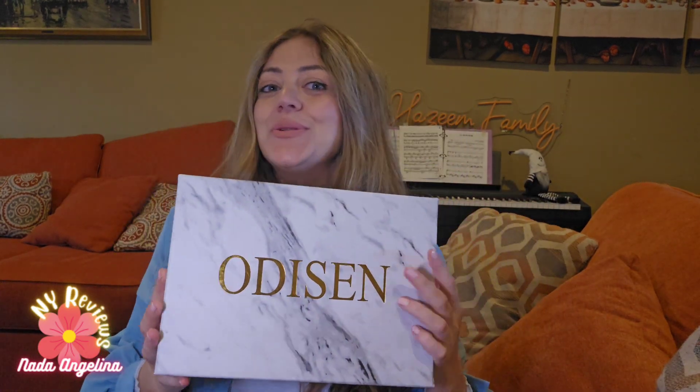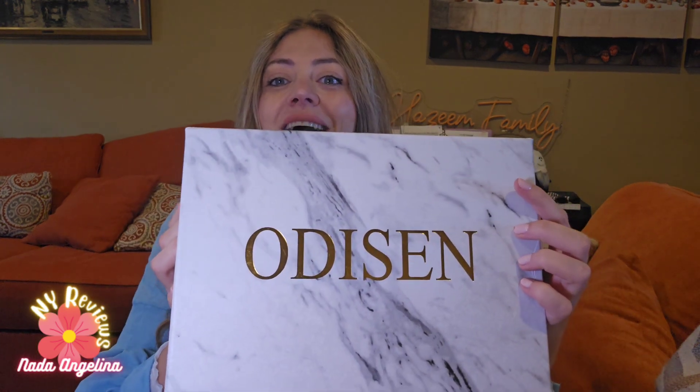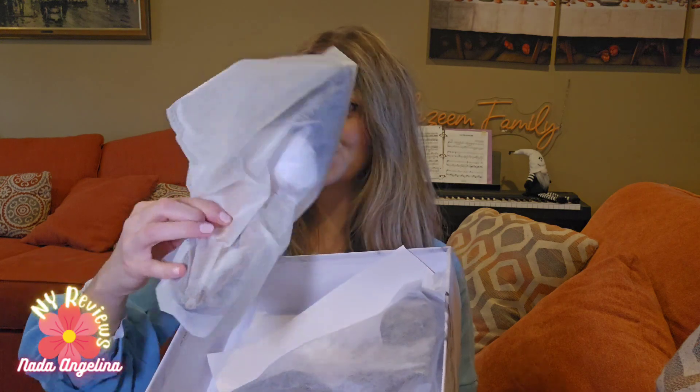These shoes are pretty and beautiful, and from this brand comes a really nice beautiful marble-style box, and it comes really nicely wrapped with dust bags like this.